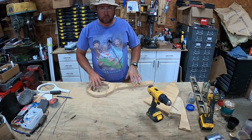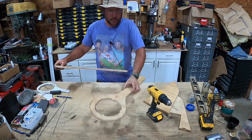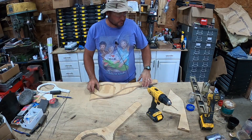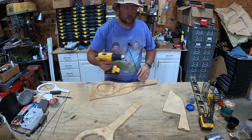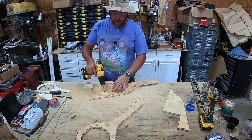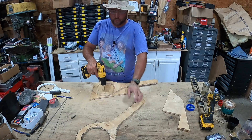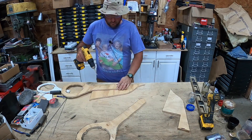Alright, they're both roughly cut out. I'm going to take this top piece and drill some through-holes in it, because I've got plenty of screws and I'm going to use those as clamps. We want the screws to only grab the bottom piece, so we'll put three through-holes through the top and when we screw it down it'll pull the bottom one up to the top - at least that's what I'm going for.